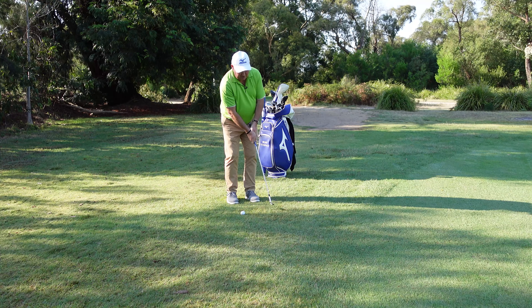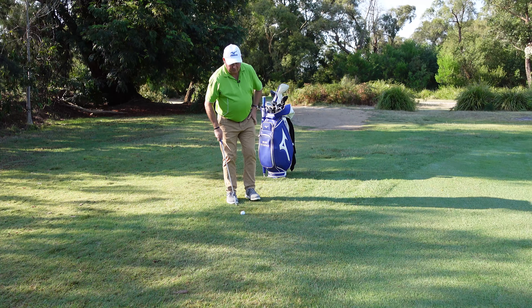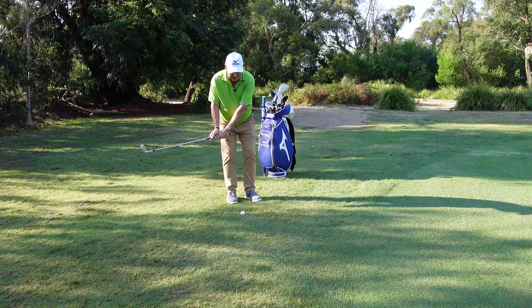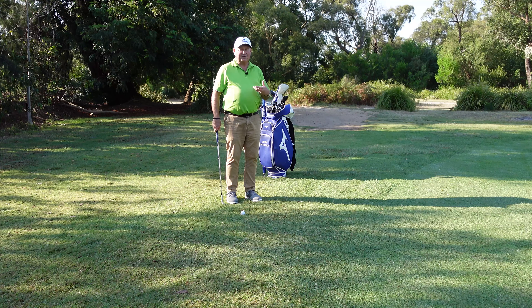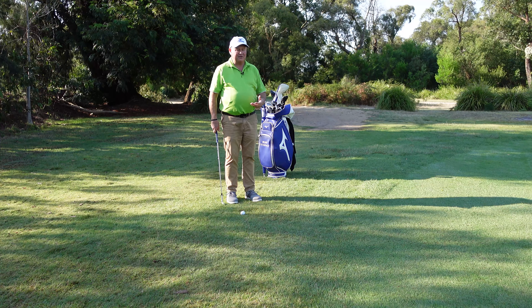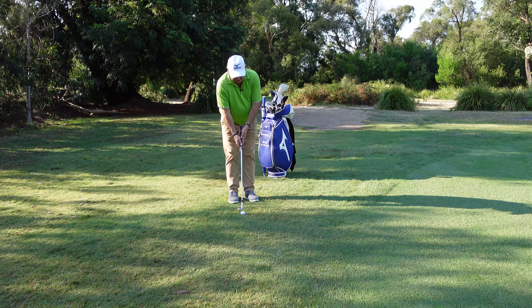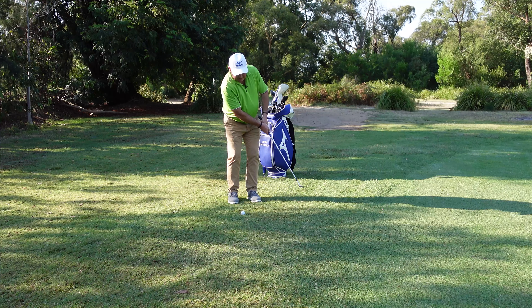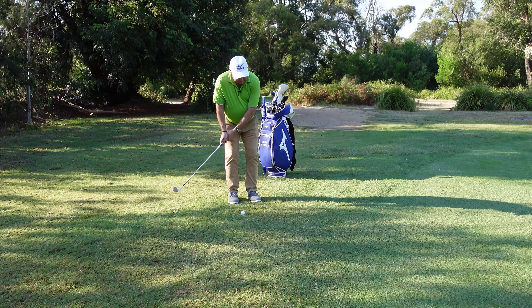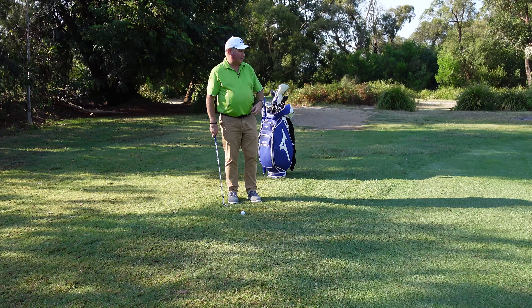We don't want a jerky backswing type of swing, and we don't want the other jerky variation either. We want the end of the backswing to be the tick and the end of the follow-through to be the tock — just match up the timing. I'd recommend getting any club, just in the backyard at home, and thinking tick tock tick tock. We want the rhythm to be the same as our putting stroke.